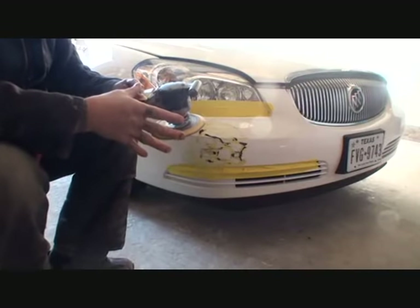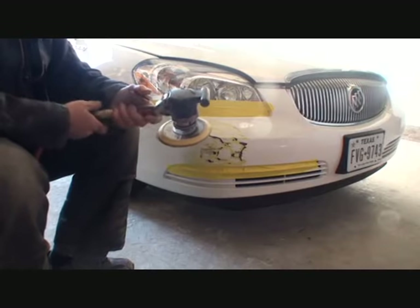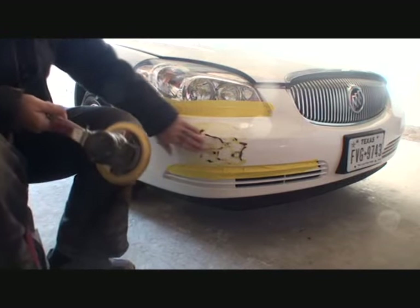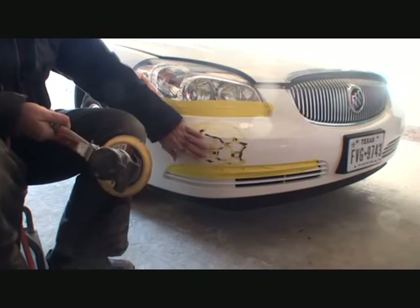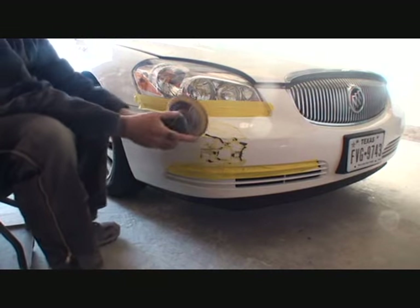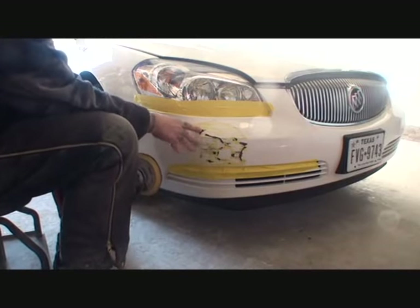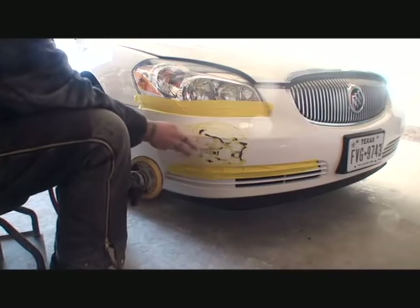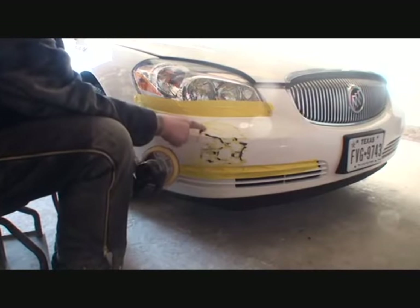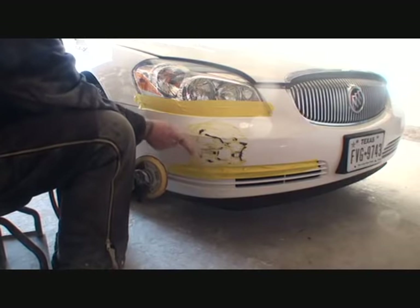If you don't have a DA sander, an orbital electric sander will work just as well, but you've got to have some type of tool to remove this and at the same time finesse it back to the finish that we want. We'll take our DA sander and proceed to remove all the paint in this area and start flattening out the high spots — without going all the way through the bumper. Here's a high spot here, another one here, and then there's also a dent right here.